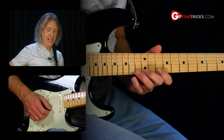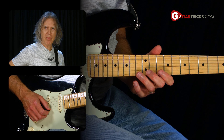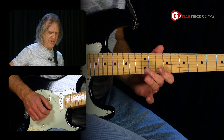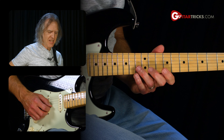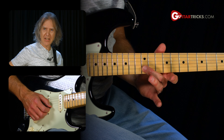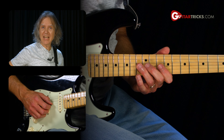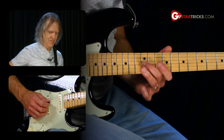This third rock lick, we're going to be adding in a couple other notes to the D minor pentatonic pattern. The first string is going to be 13, 12, and 10. Second string, we're going to add 12 on the second string as well. Third string, we're going to add 13 on the third string.